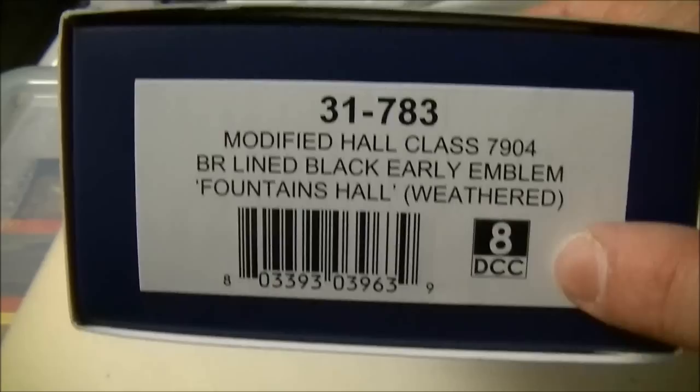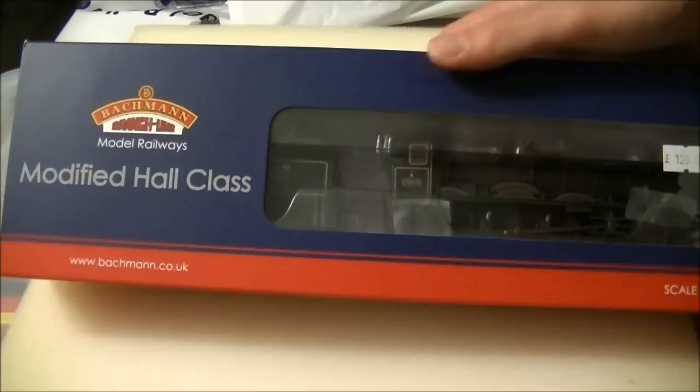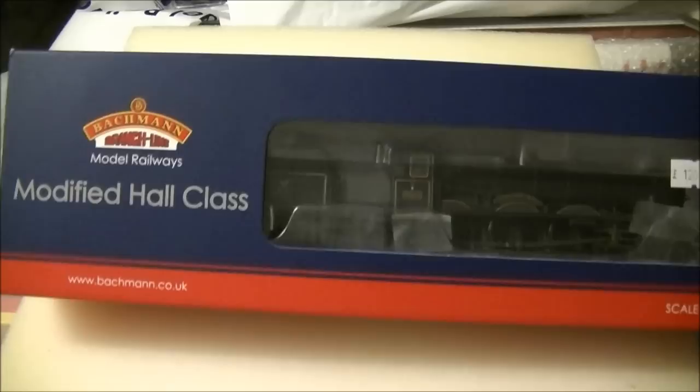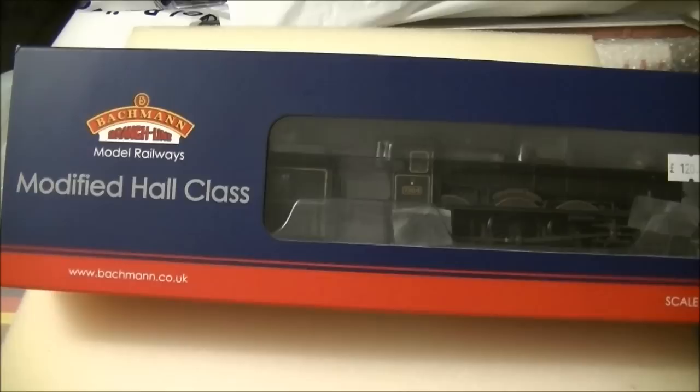There is an 8-pin DCC socket fitted to all of the modified Hall class that Bachmann are releasing. There are four variants to be released: this Fountains Hall is one of them. We also have Swiftland Hall being released in pristine BR late green with Hawksworth style tender, 4 Mark Hall in the same BR early lined black livery as Fountains Hall but not weathered, and the fourth variant which is Frilston Hall.